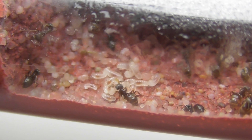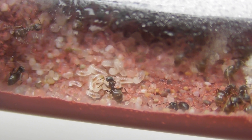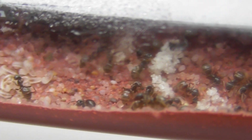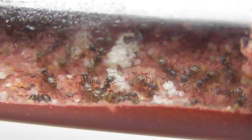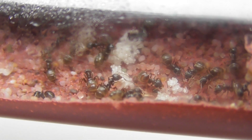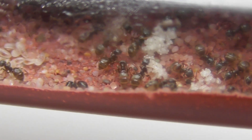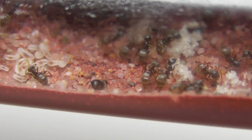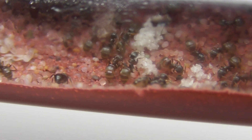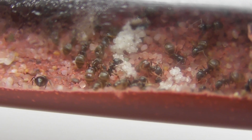They seem to be doing really well so far, so obviously I'm doing something right. There are lots of eggs and the colony seems to have taken in a lot of protein as well. That's another thing you want to make sure you give them plenty of, because you want these new umeratus eggs and larvae to thrive and do well — you just want this colony to get past the founding stage and get their own umeratus workers.